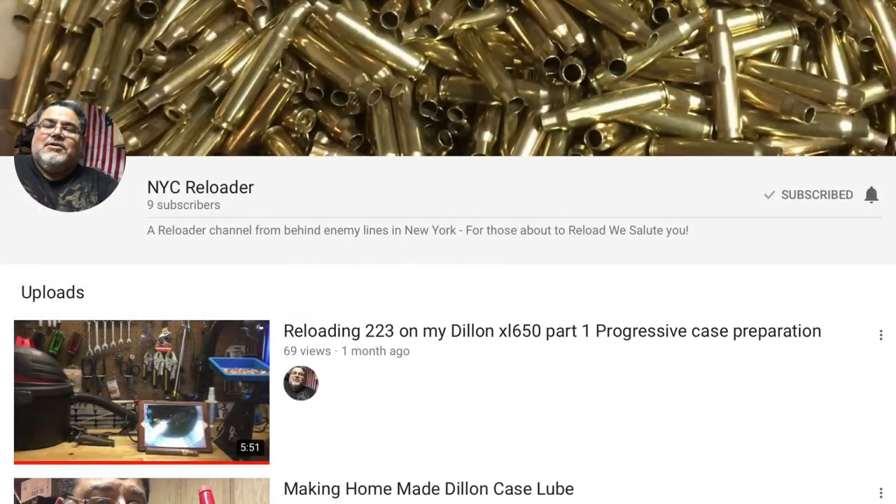And finally, I want to mention the New York City Reloader. New York City is a hard place to be a legal gun enthusiast, but the New York City Reloader is one, and wanted to contribute to our community despite being behind enemy lines. He's only got a few videos up, but they're great quality.